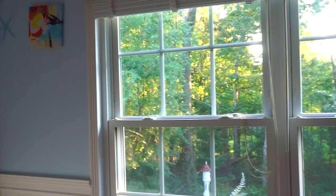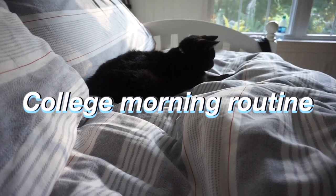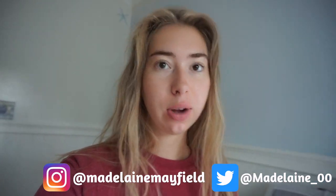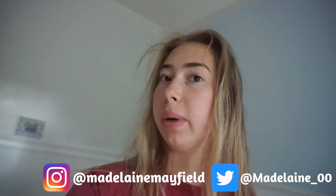I woke up this morning and I kind of wanted to film a morning routine because it's been a while since I've done one. Hey guys, welcome back to my channel! If you're new here, don't forget to hit that subscribe button. In today's video I'm doing a college morning routine, so I'm going to take you guys along with me what I do in the morning before college, and this is basically what I do most mornings anyway.